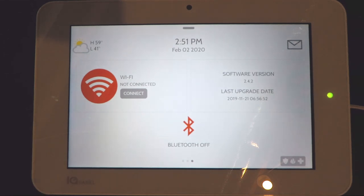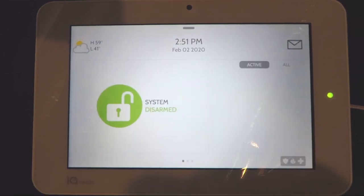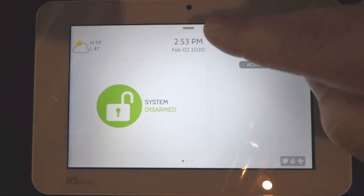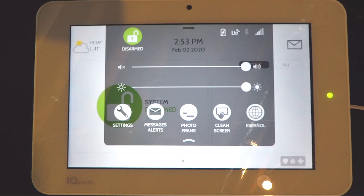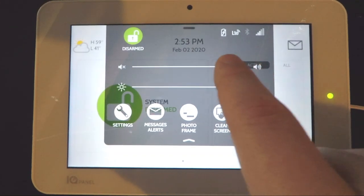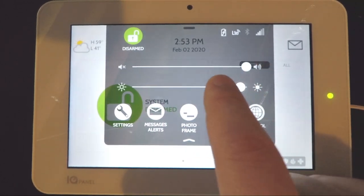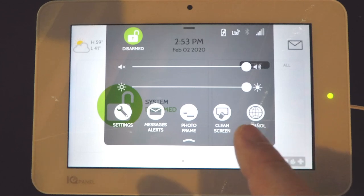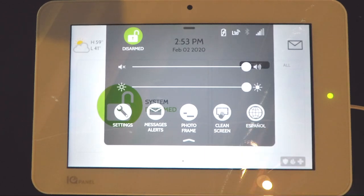To get back to the main screen just swipe to the right again. At the very top of the panel there's a small line — swipe down and you'll see the additional options for the system. It shows you the current status of the system. You can adjust the volume of the panel, adjust the brightness of the screen, click to change the language to Spanish, or click to clean the screen, which deactivates it so you can wipe it.